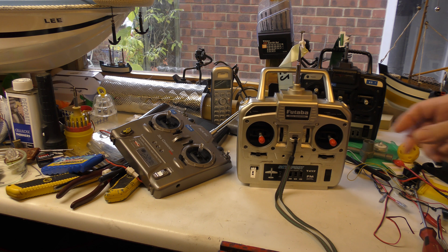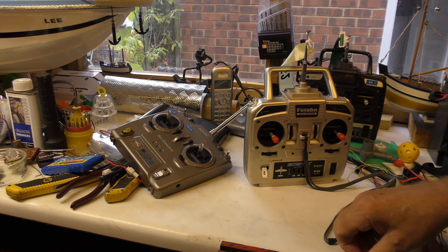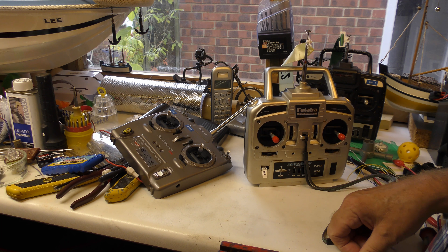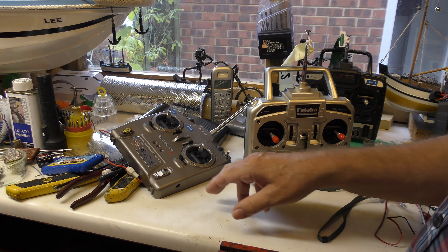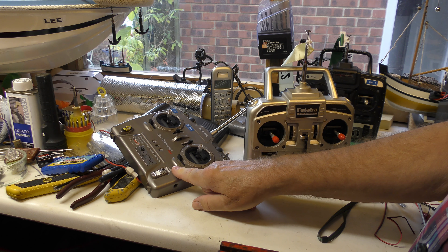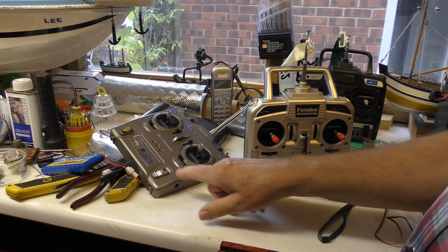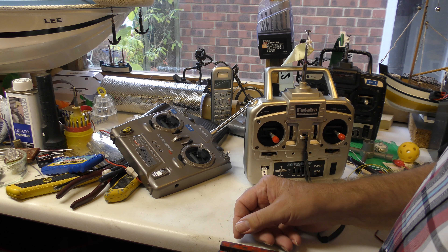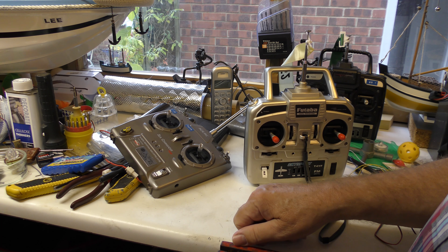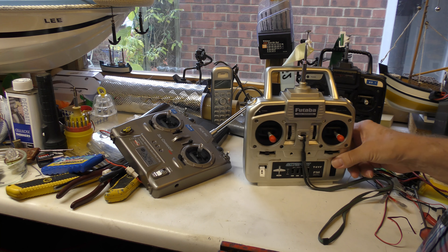Hi there. This morning there's a little tip here for all those who use model submarines. Maybe some already know this, but this morning I've had a transmitter pack up on me for my submarine. 40 meg — as you know, because the 2.4 will not penetrate the surface of the water, so submariners use 40 meg. This is packed up. Here's a little tip.